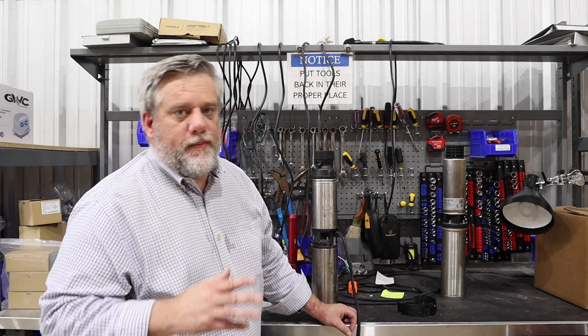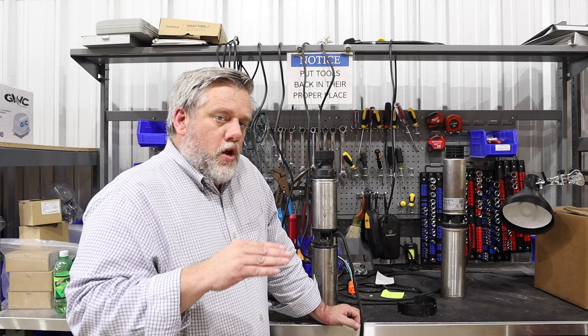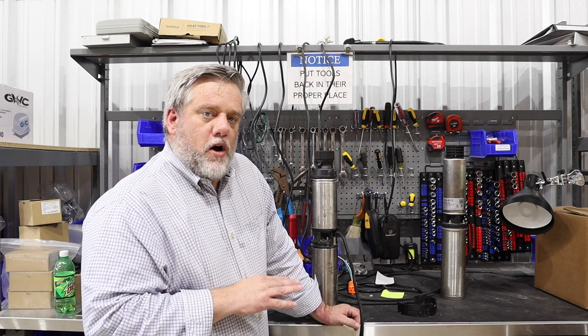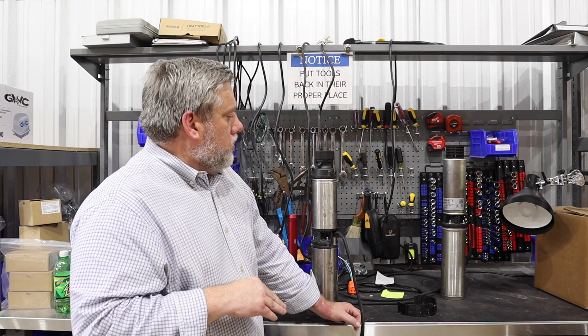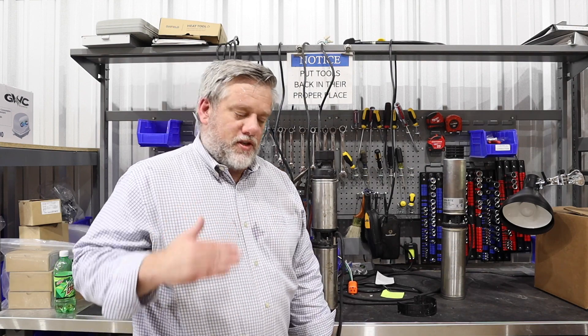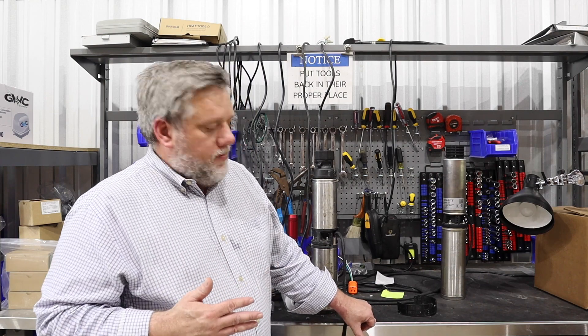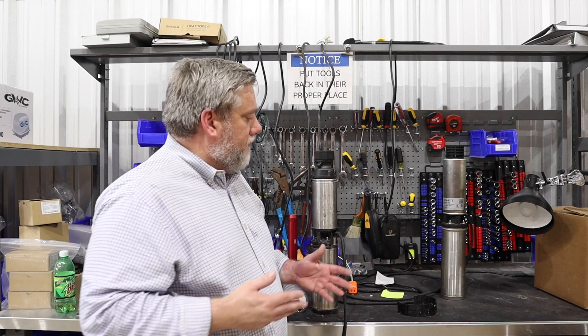Most of the time all of our pumps are premium brand pumps, so they're all what's called wet tested. At the factory they test the pumps to make sure that they come on, they pump the correct amount of water, the correct pressure, and everything else. So it's very rare — it's usually somebody hooked them up wrong — and that's why they won't work, but they've all been tested beforehand before they go out.